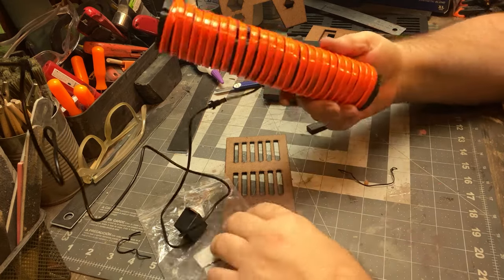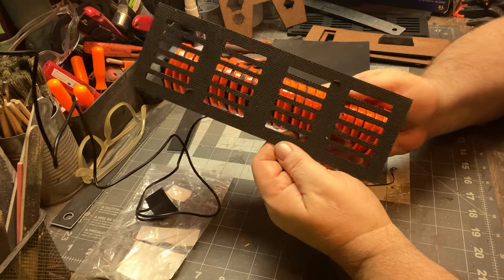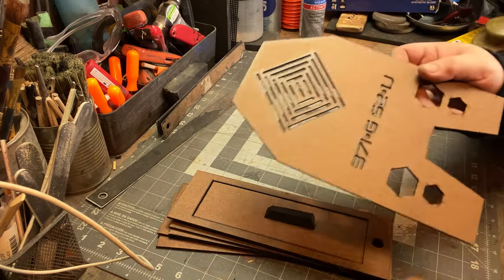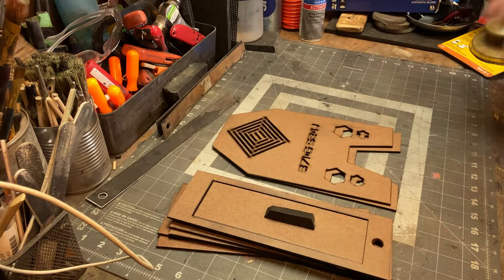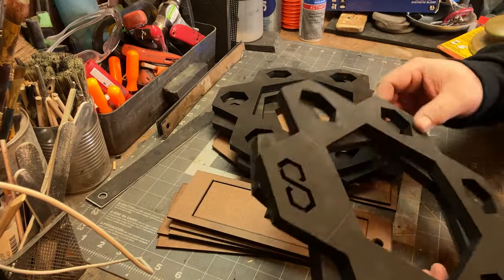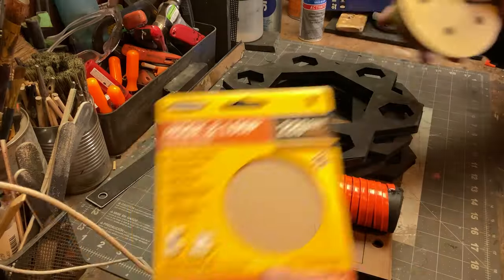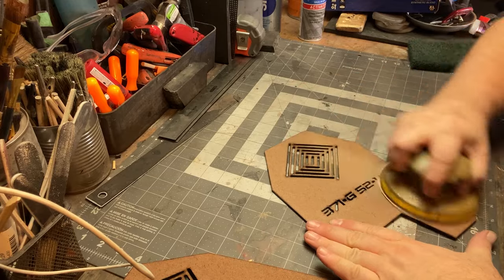I've found that with electronics — because I'm not an electrician and not savvy with electronics — when building with lights and things that turn on and off, I will typically turn them on and build around them being on. Many times I've been building something and accidentally snipped or shorted out a wire. This way it keeps me aware of if I'm shorting something out.